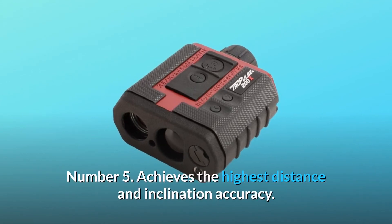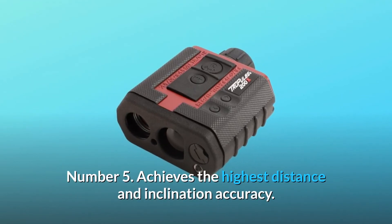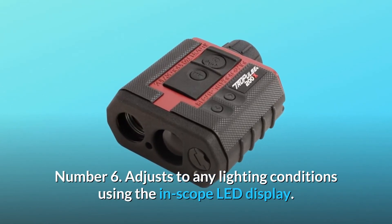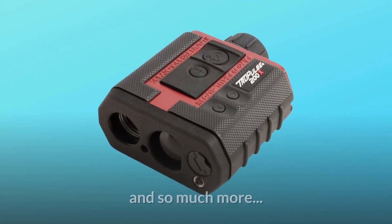Number 5: achieves the highest distance and inclination accuracy. Number 6: adjusts to any lighting conditions using the in-scope LED display. And so much more.